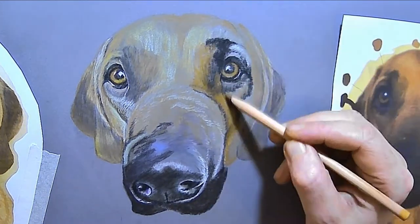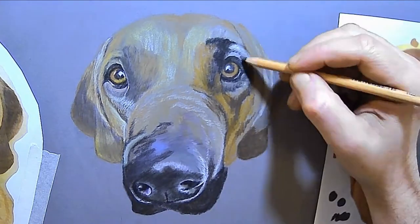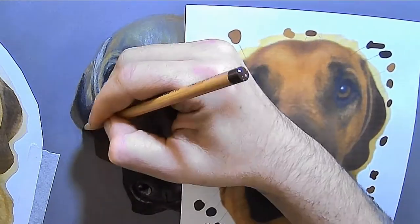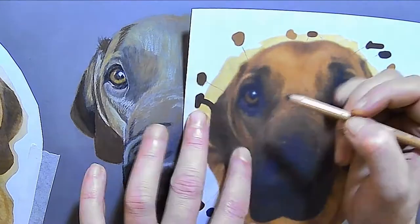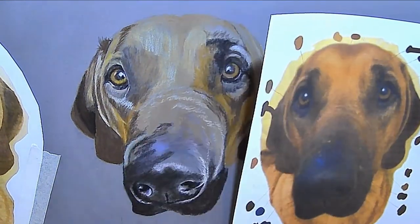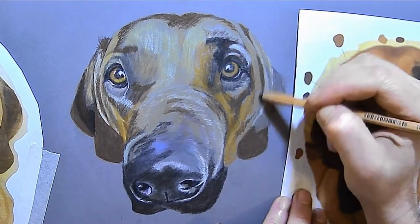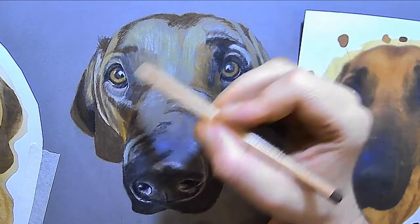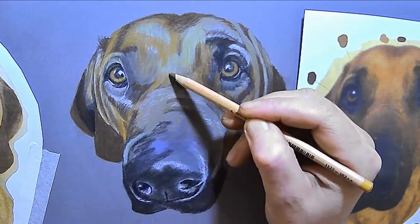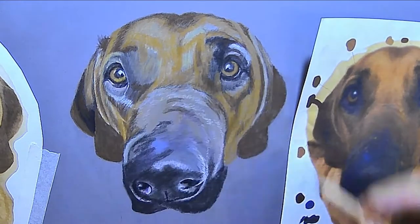Just off to the right you can see another reference image — a blurred image — which makes it much easier to see the tonal value and color without the detail on top. For this layer I'm trying to get a little bit more accurate, but still just narrowing down a bit more with each layer, until the final layer is when I'm trying to be most accurate.